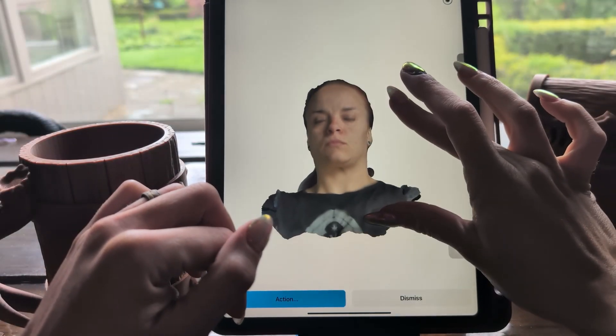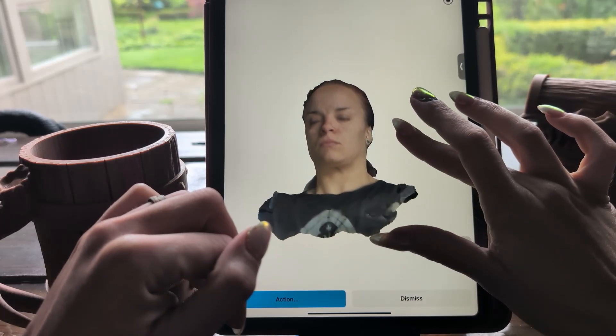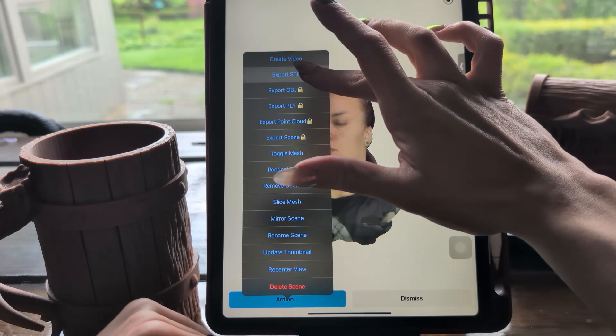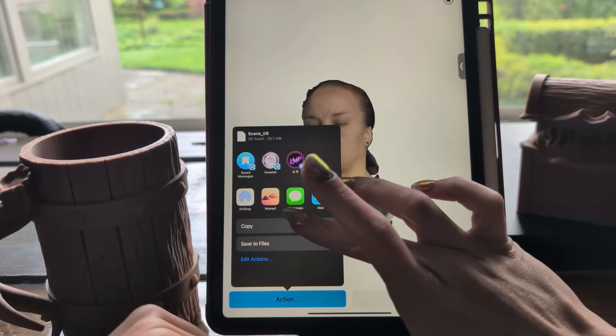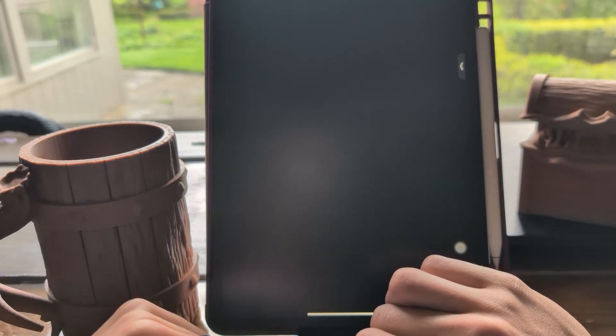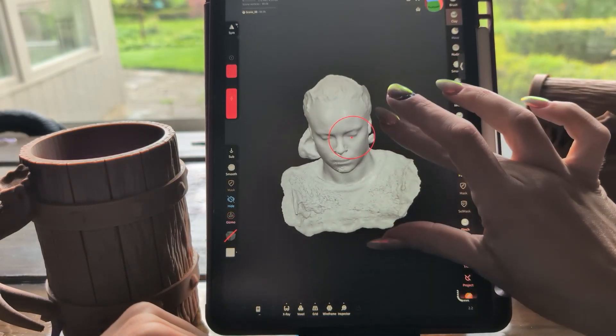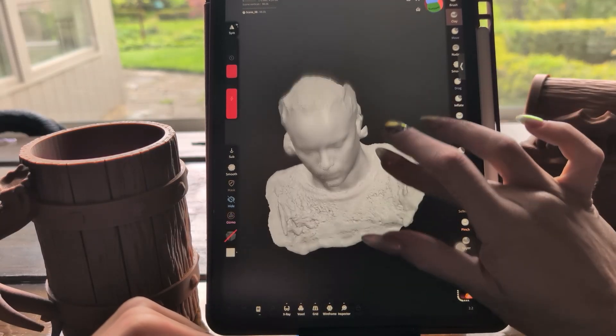Here is the result of my facial scan — it does color it in for you, but we won't need that. After you save it, click on Actions and then Export STL. That does cost a little bit of money, but it's a one-time fee and you have it forever. We're going to export that out directly to Nomad. Here's the STL of my face — now it's time to edit it.